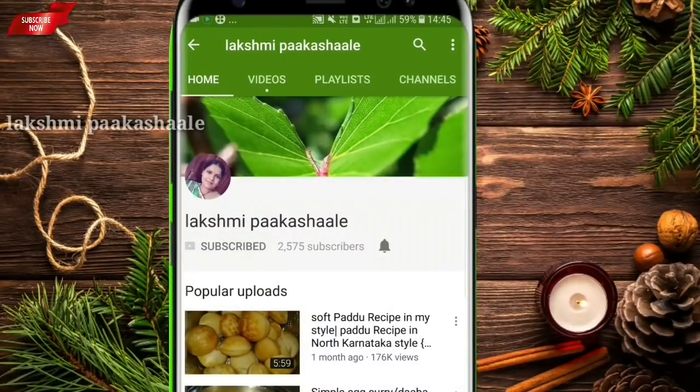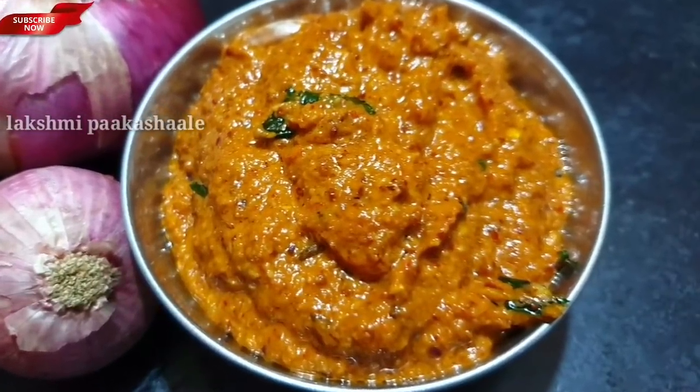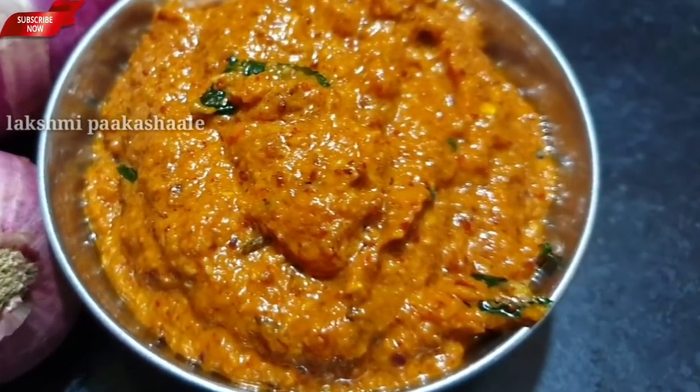Subscribe to our channel and click the bell icon for our videos. Hi friends, welcome to Lakshmi Pakashale. Welcome to this dish.